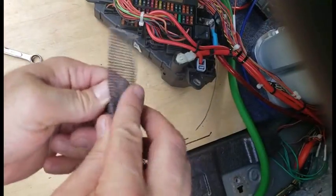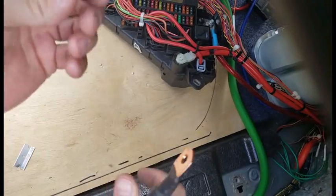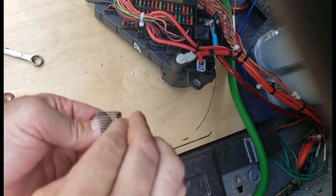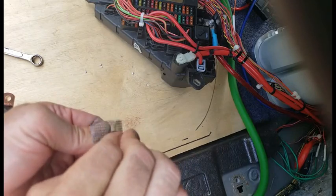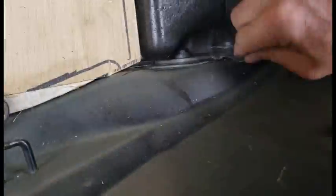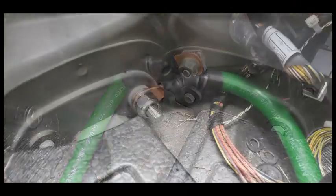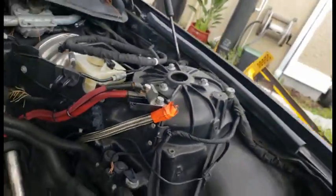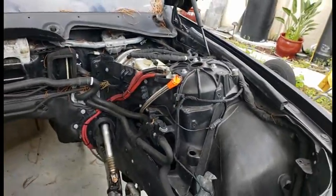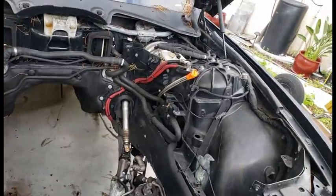Make sure to always clean all the surfaces that are going to meet up against the connection head — that includes the nut and the back side of the surface. You'll never want to have to mess with this ever again. From this distribution point here, I have three lines total: the factory line and two four-gauge lines going to the back for a combined increase in current capacity.